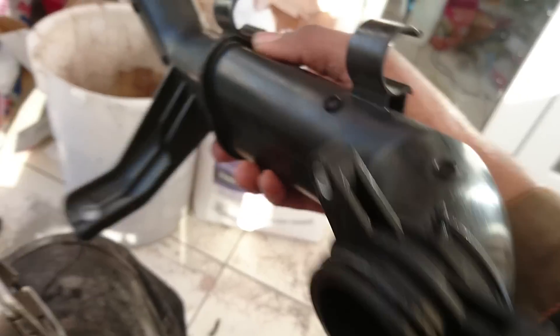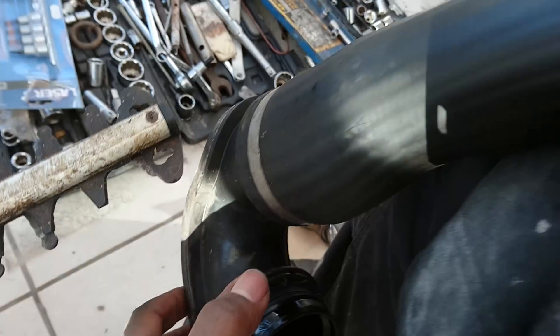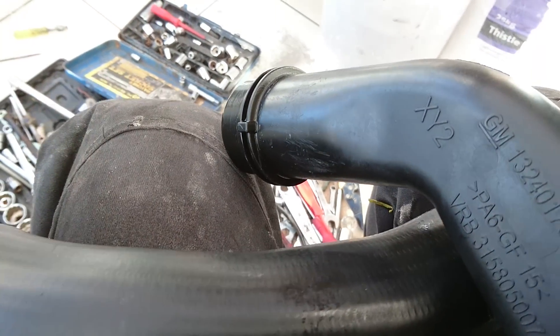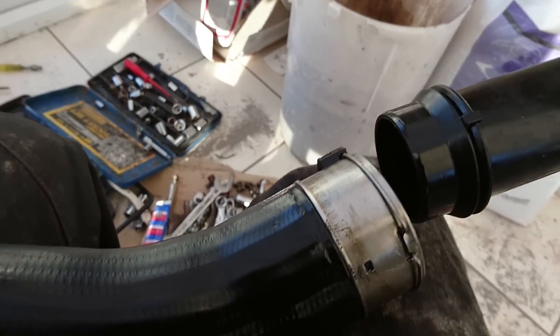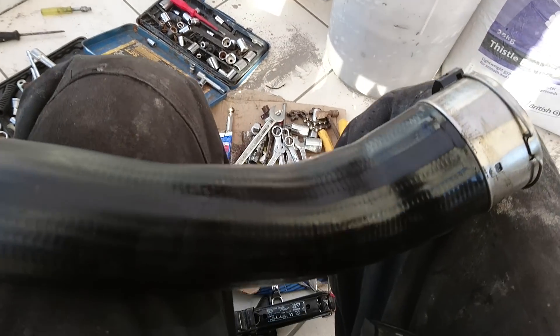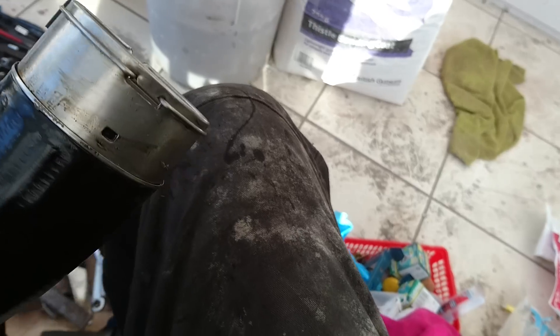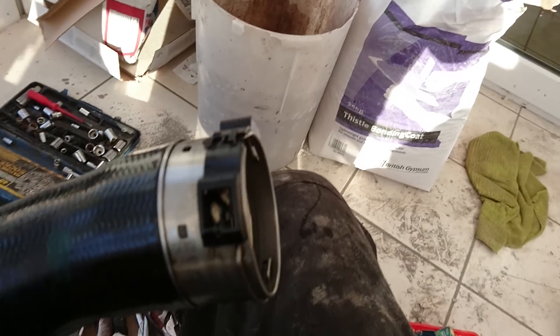Just unscrew the bolts here and then remove this part here — leave this pipe connected. Don't uncouple it or you're going to have a boost leak. That's what they told me at Vauxhall when I went there, because first of all I just didn't know what this part was, so I went to ask them.